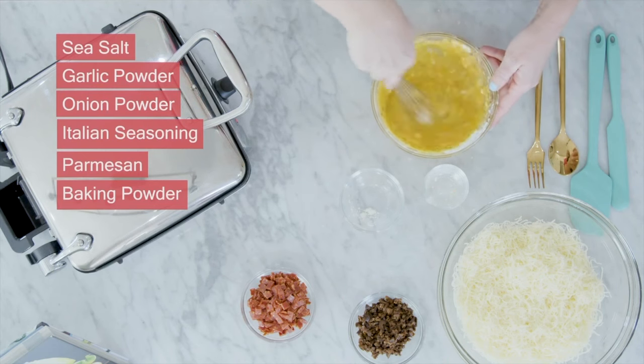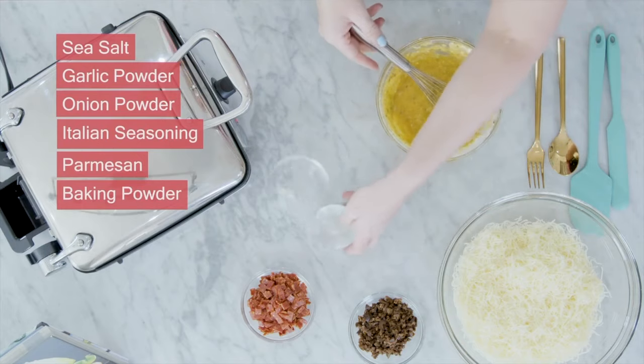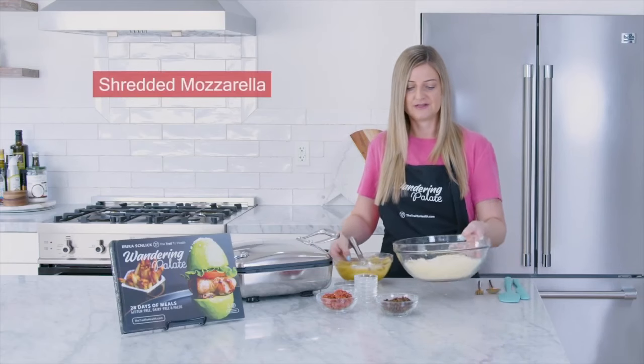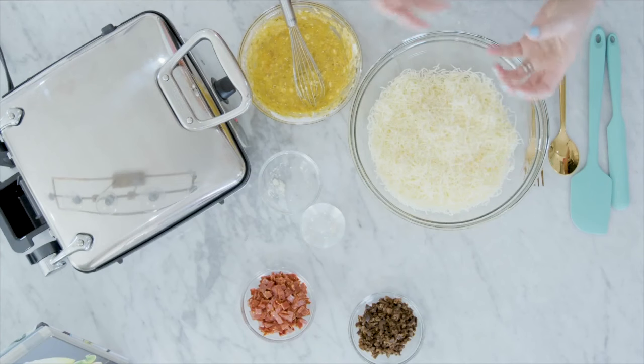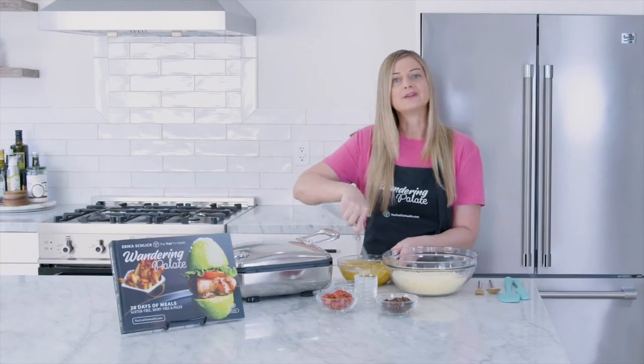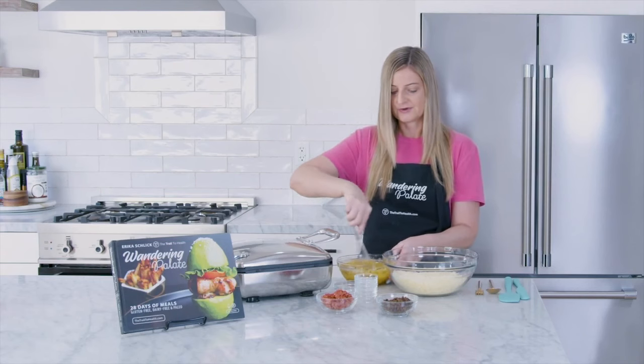This is just our liquid mixture, so let's make sure that's whisked together really well. Now we've got our shredded mozzarella. You want to use a really fine shredded mozzarella, otherwise it can have a hard time melting. You can either buy it already shredded or shred it yourself in your food processor. Just make sure it's pretty fine.